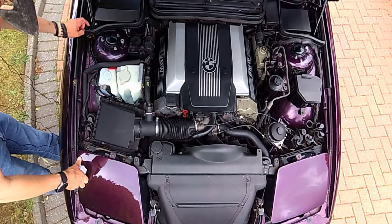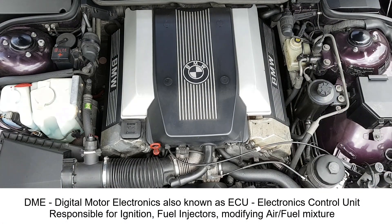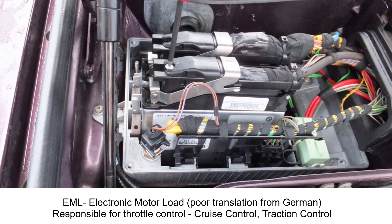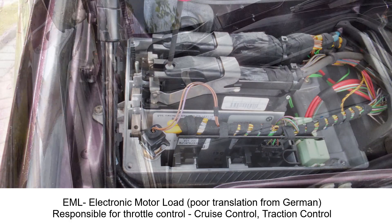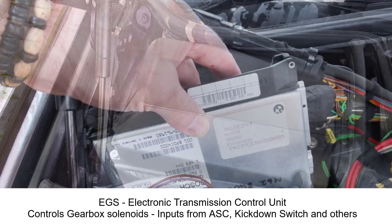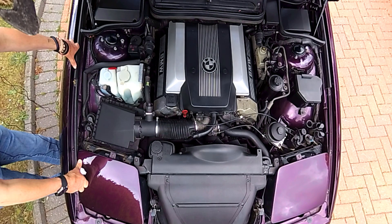Let's start at the e-box — this is where the main computers are kept. The V12 has two DMEs, two main computers, and the EML system, which are all in that box, whereas the 840ci has a single computer for the engine management and a separate computer for the gearbox, which is called an EGS.